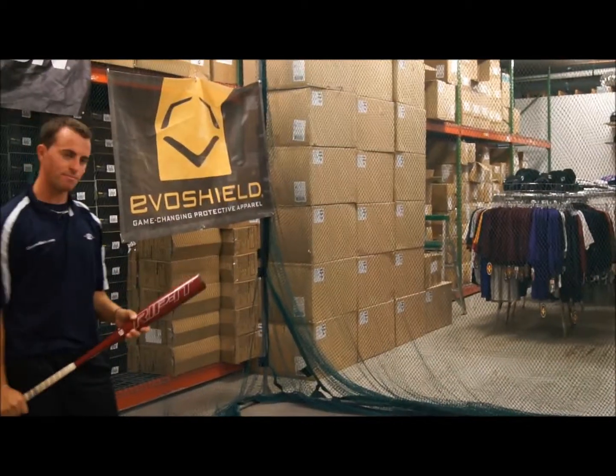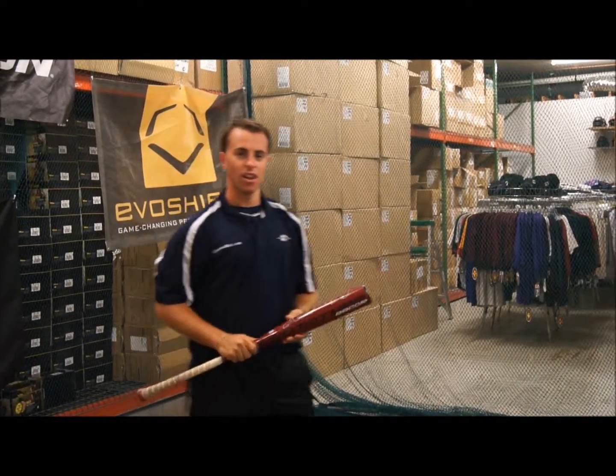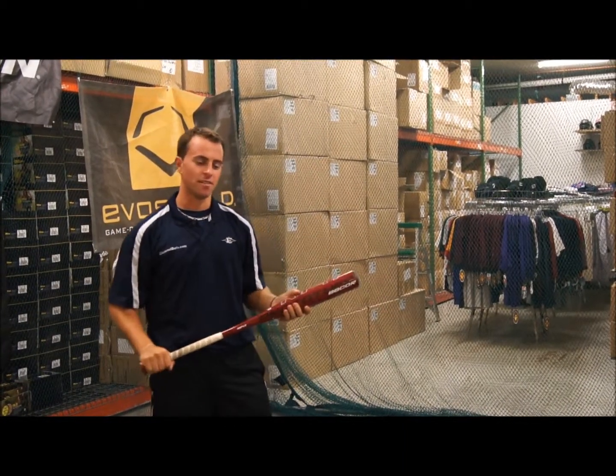What did you think of the 2013 Rip It prototype? I like this bat. It's a little more end-loaded, so it makes me have to muscle up in my swing.